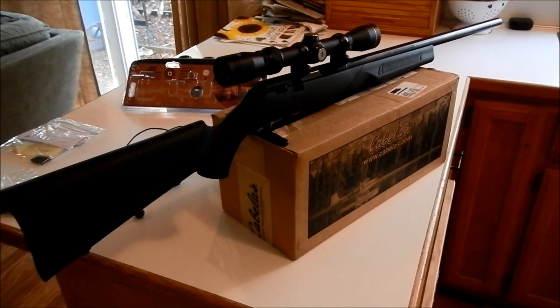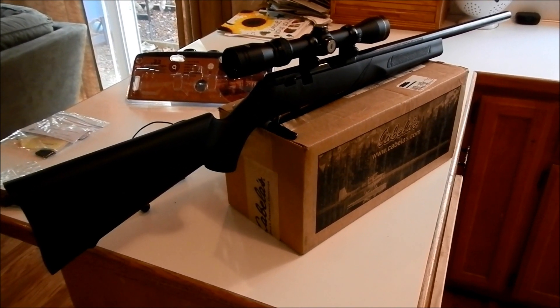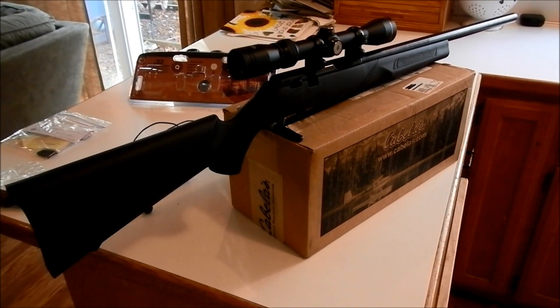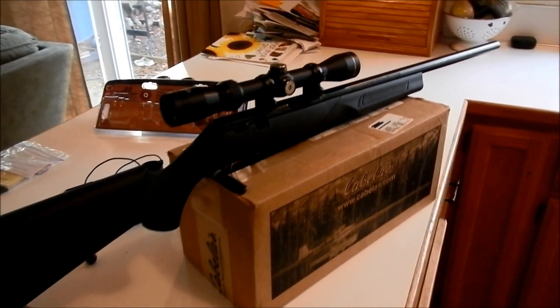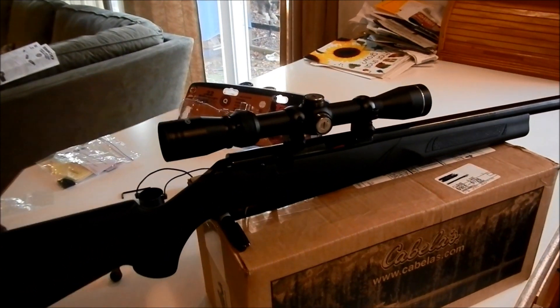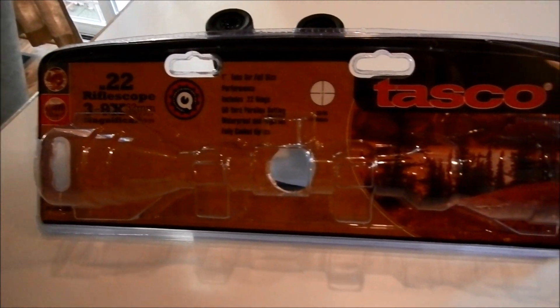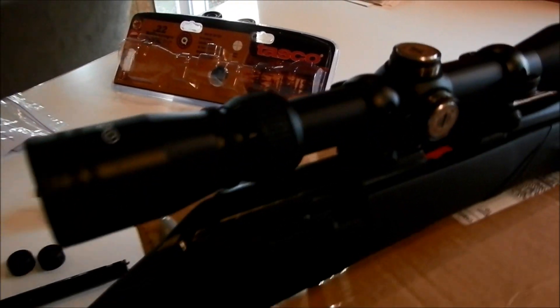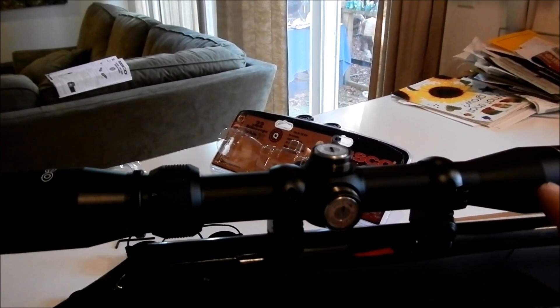Hi guys, I thought I'd make a video here of how I bore sight my rifles. I've got a brand new Marlin XT-22 with the heavy barrel, and I just got a new scope — that's the Tasco 22 rifle scope, 3 to 9 by 32. So what I've done is I've mounted it.